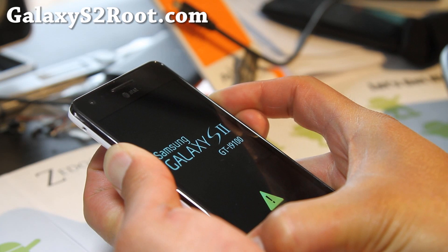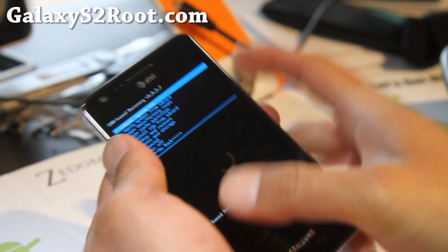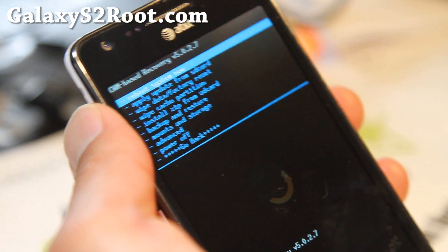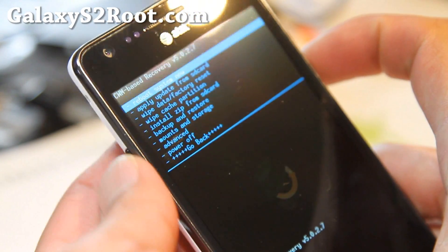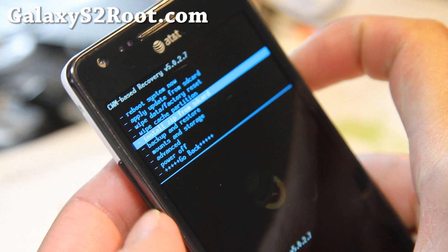If you already have SIA kernel, then you can run this again — it's pretty much the same. Many of you are probably running whatever recovery, but it's the same thing — just flash this new one over it. This is the latest version of SIA, which supports dual boot.